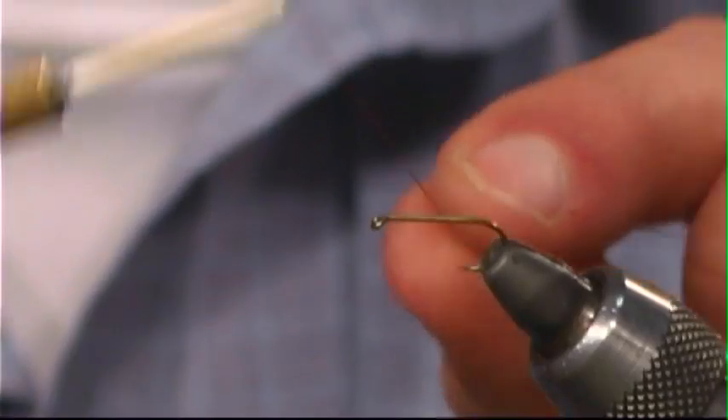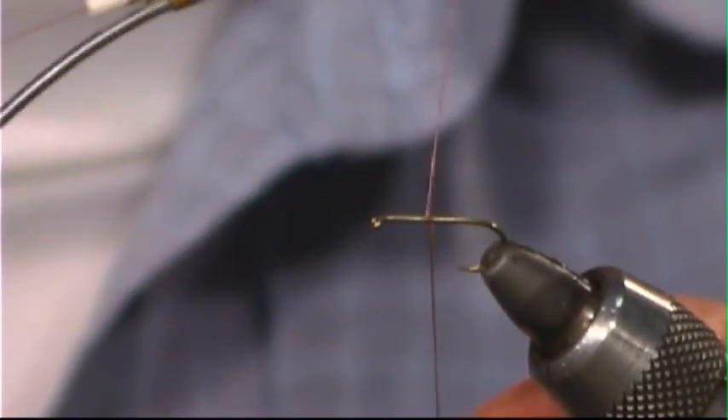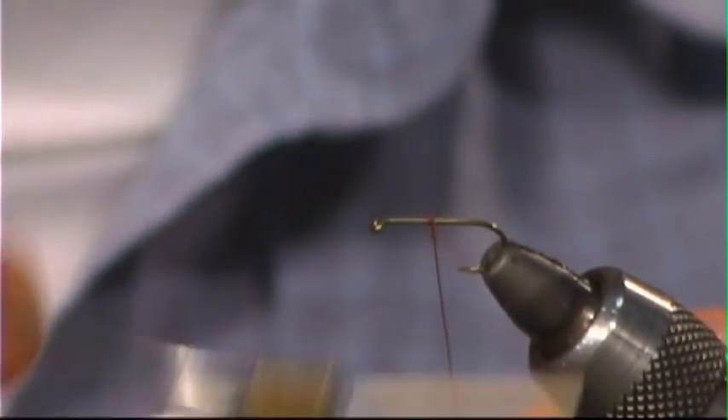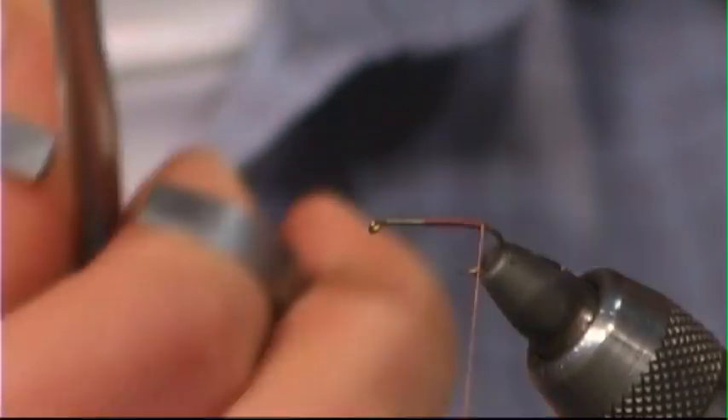First thing we're going to do is just attach the thread not quite in the middle — maybe about two-thirds of the way towards the eye — and then wind back to immediately above the barb. Trim the little tag end.